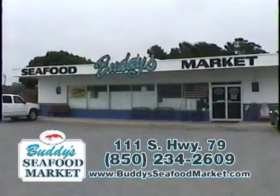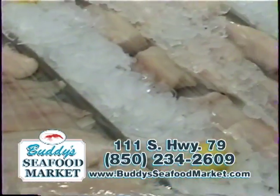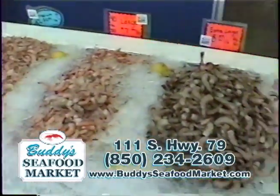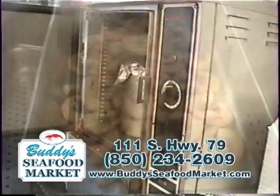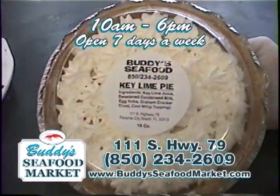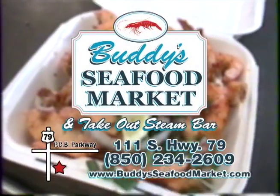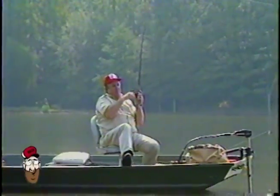Buddy's Seafood at the corner of Highway 79 and Back Beach — the freshest seafood: scallops, Apalachicola oysters, lobster, stuffed crab, grouper, snapper, and a large selection of gulf and bay shrimp. And our steam bar for all shellfish. Just look at these shrimp and potatoes from our steam bar. We're open from 10 to 6, seven days a week. So for fresh seafood from the bay and gulf, let us steam your next meal. Don't forget, we carry crawfish.